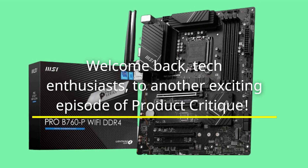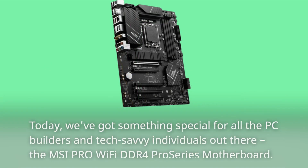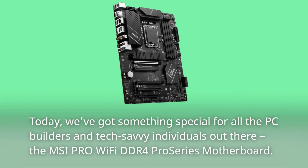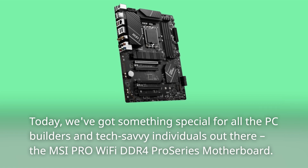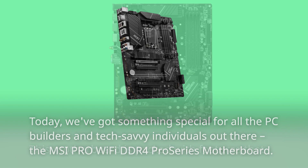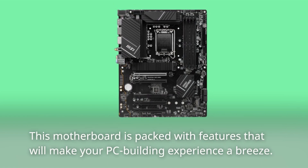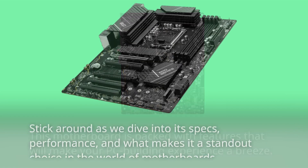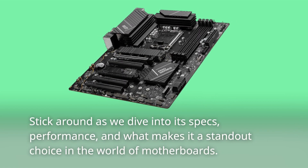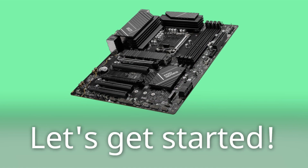Welcome back, tech enthusiasts, to another exciting episode of Product Critique. Today, we've got something special for all the PC builders and tech-savvy individuals out there: the MSI Pro Wi-Fi DDR4 Pro Series motherboard. This motherboard is packed with features that will make your PC building experience a breeze. Stick around as we dive into its specs, performance, and what makes it a standout choice in the world of motherboards. Let's get started.